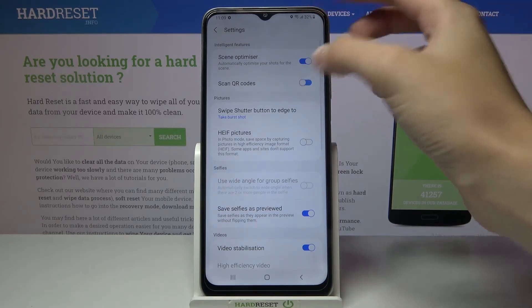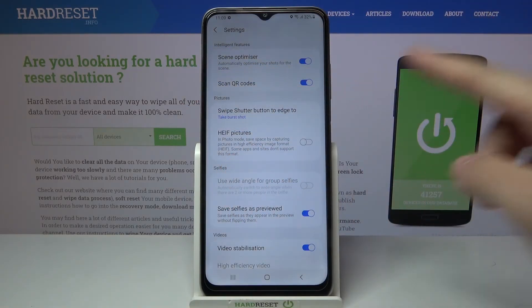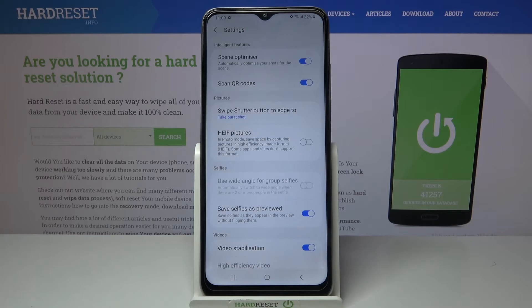I suggest you to keep this turned on, because when you have it you can scan QR codes by putting them inside your camera and you don't need any other app to do it, so this is really easy.